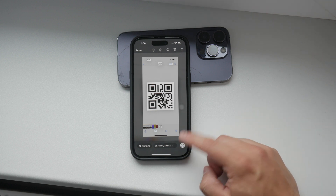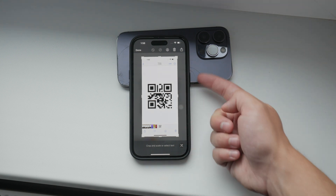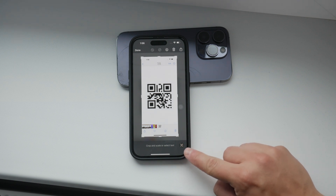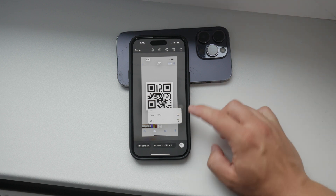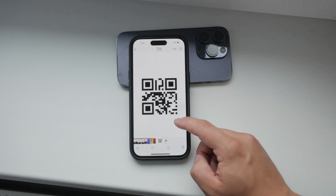First, let's talk about the screenshot method. If you see a QR code on your phone's screen, you can take a screenshot of it. To do this, press the necessary buttons on your device to capture the screen. On an iPhone, you typically press the power button and the volume up button at the same time. Once you've taken the screenshot, open it in your photo gallery, then tap and hold on the QR code in the image. You should see an option like 'Open in Safari' or a similar prompt. Select this option and your phone will automatically scan the QR code and open the link or display the information contained within the code.